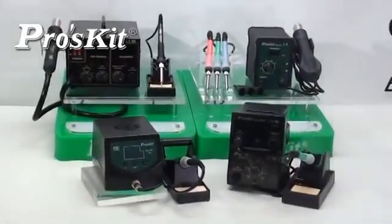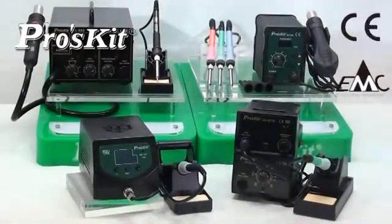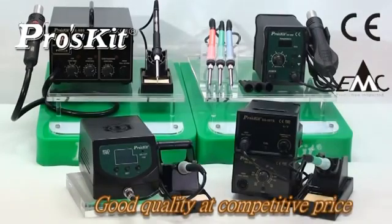RoadSkate Southern Equipments comply with CE and EMC standards. Stable, durable and reliable. Good quality at a competitive price.